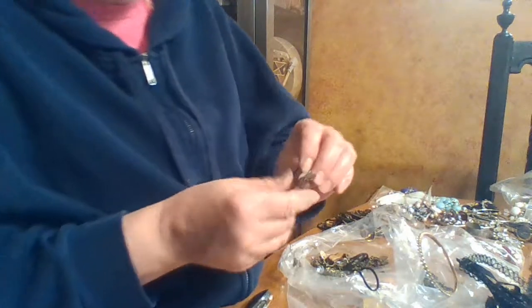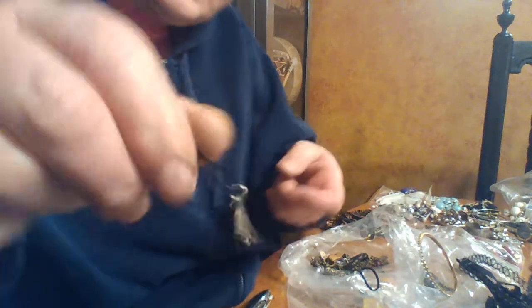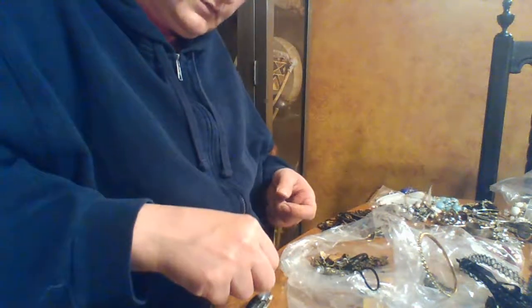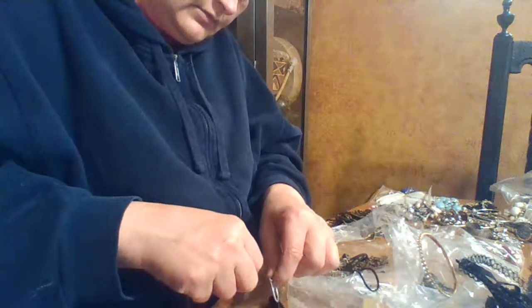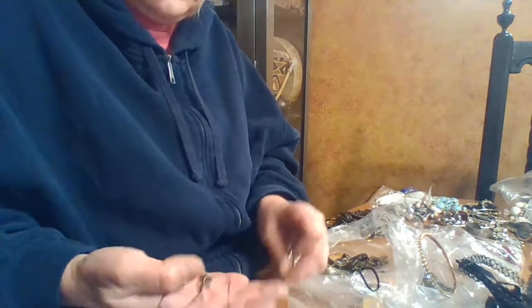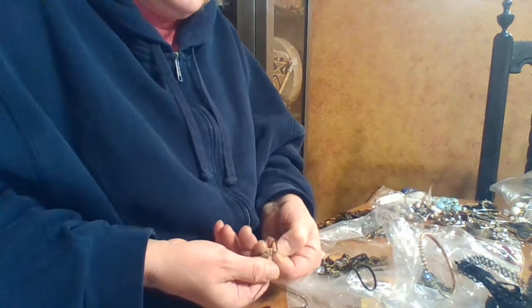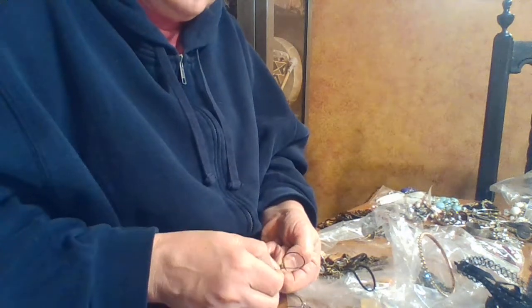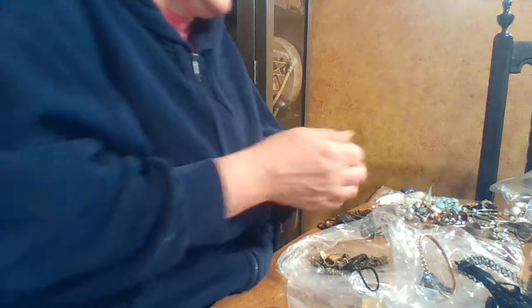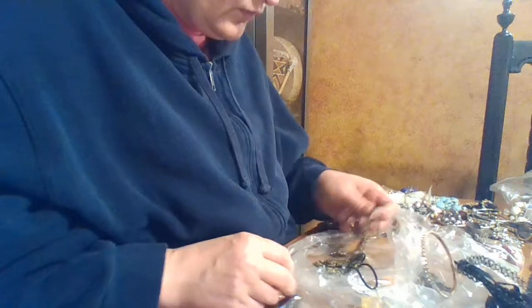Look how cute that is! I have two daughters who went to Thailand and love elephants. It's not magnetic either, but it just looks cheap. Anyway, you could maybe put that on a charm bracelet or something. Okay, well that was definitely cool.